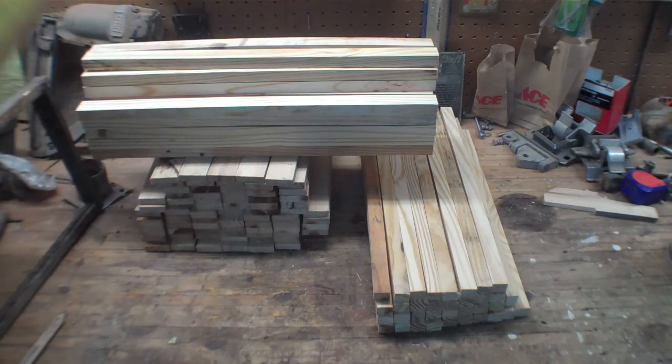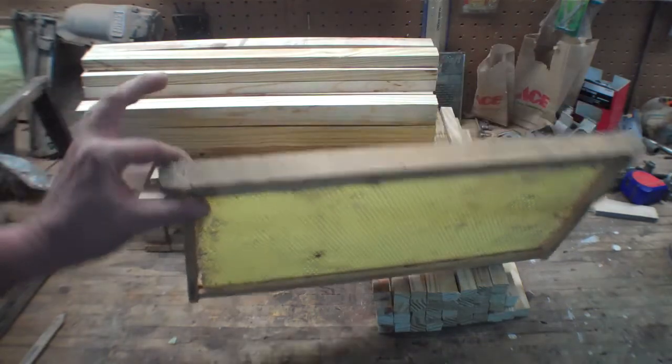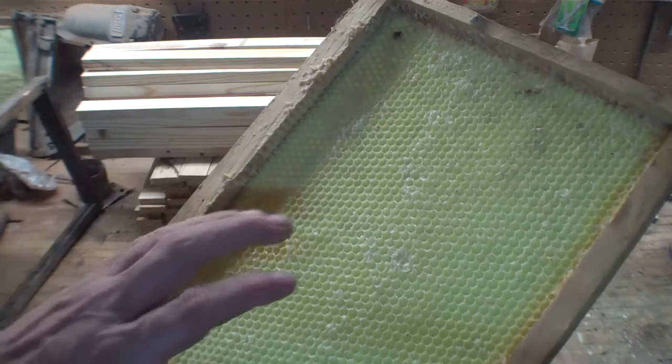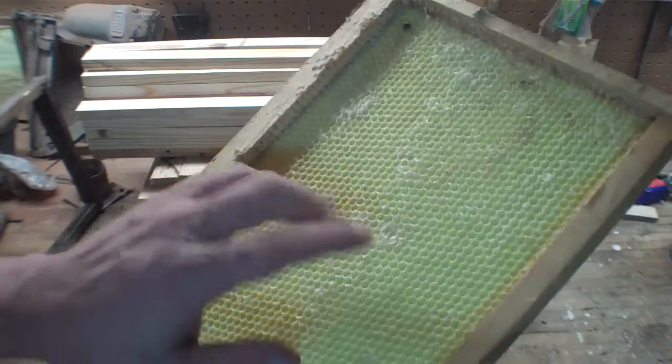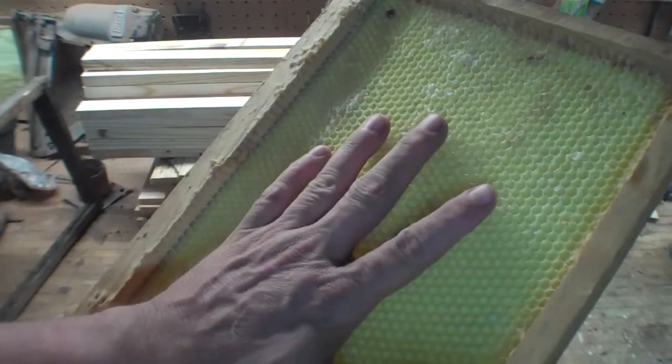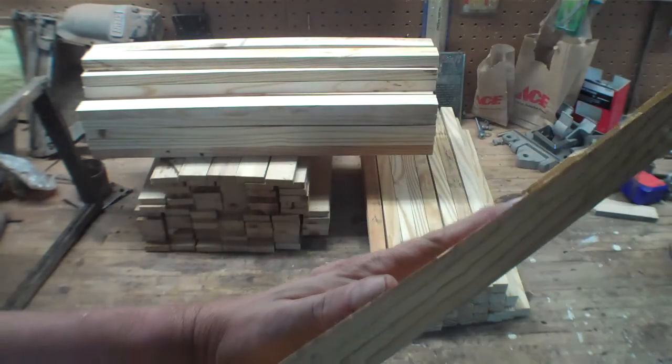This here is a finished factory-made frame. It's got a foundation in it. This is where the bees actually build onto. And when you buy these, they already have the comb. It's kind of hard to see in this camera, but the comb is already there. The shape — the bees build off of it, keeping the shape.